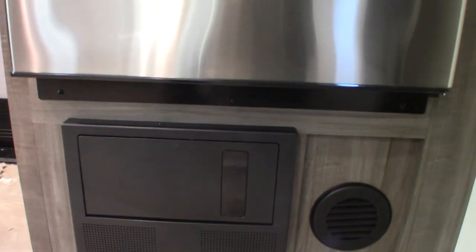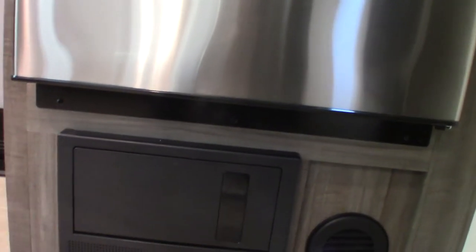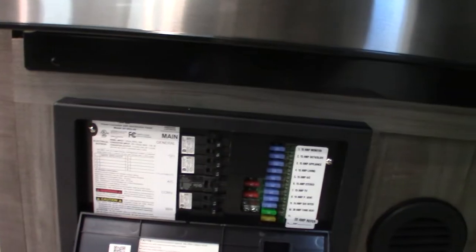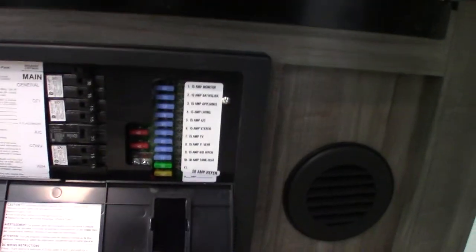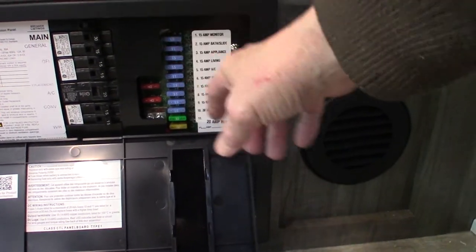Your refrigerator is a 12-volt DC refrigerator with a lot of space. This device here is your power converter — it converts AC to DC power. When you're plugged in, you've got regular household circuit breakers here at 110 AC, all labeled. Then it's converted from AC to 12-volt DC over here, where you've got 12-volt fuses, also all labeled. If any of these fuses blow, they'll actually light up and you can see them through this tinted plastic.